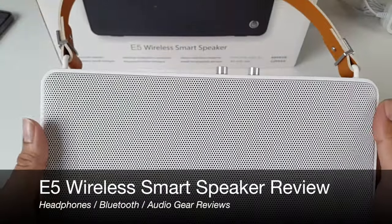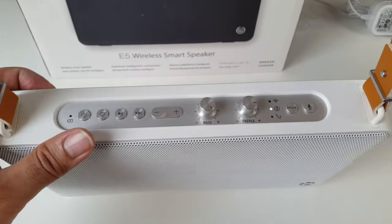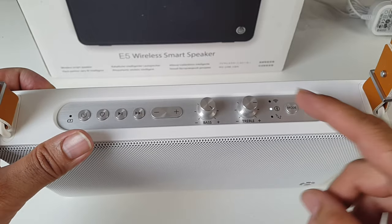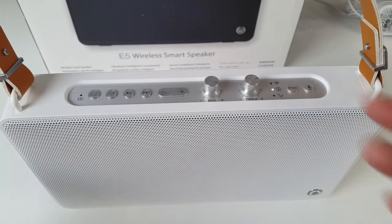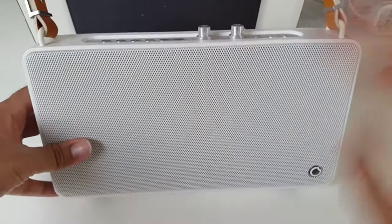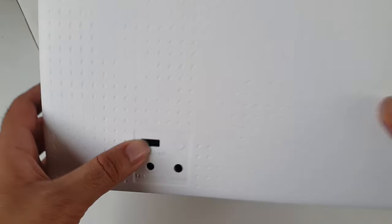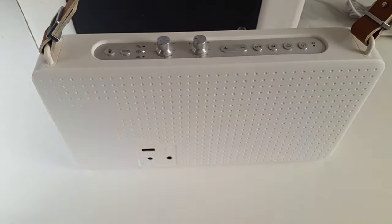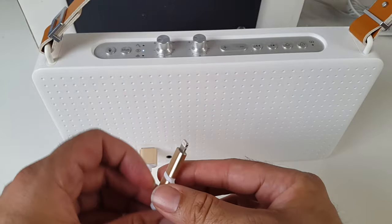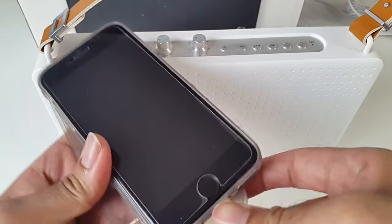So there you have it guys — the E5 wireless smart speaker. I love this speaker, it works really well. I love how versatile it is — you can connect via Wi-Fi, Bluetooth, or even the aux cable. The sound quality is very good. I love how you can control the bass and treble separately. With six speakers inside, even at maximum volume there was no distortion. You've also got the charger port so you can charge your phone — I'll grab my phone charger to test that out.